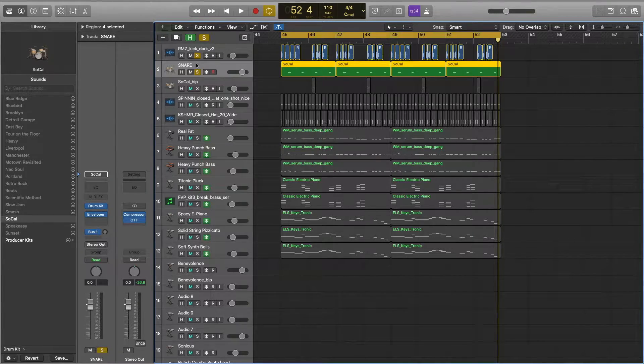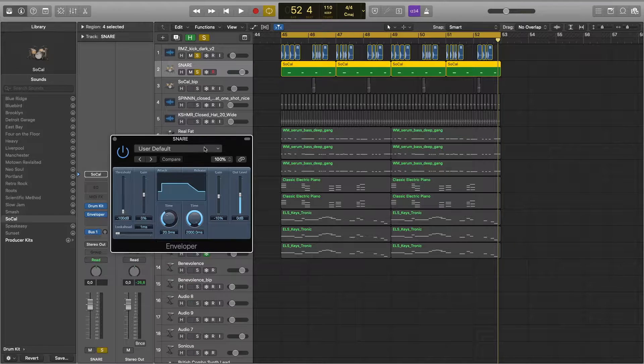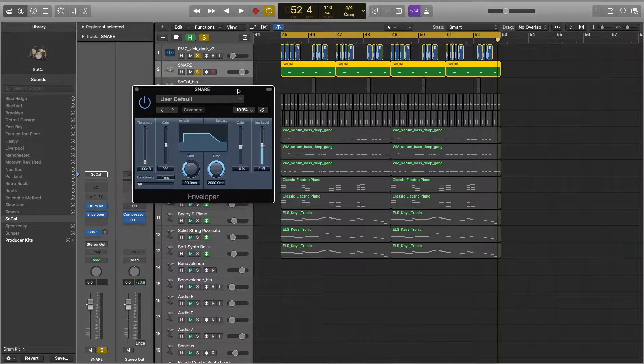The next thing I added was the snare. It's from Logic's plugin called Drumkit. The only thing I did was add a plugin called Enveloper to make the snare a little bit shorter so that it matches the original track.